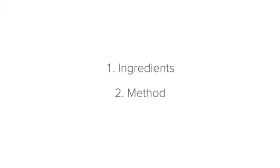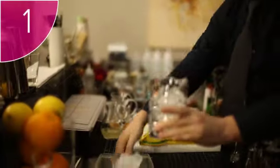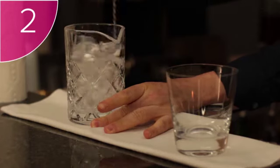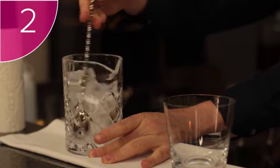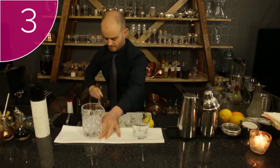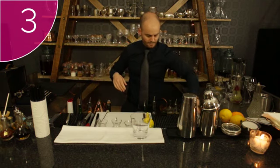Now we can move on to the method. Step 1: fill a stirring vessel with ice. Step 2: stir the ice in the vessel so that it becomes chilled. Step 3: when the stirring vessel is chilled, discard the ice.